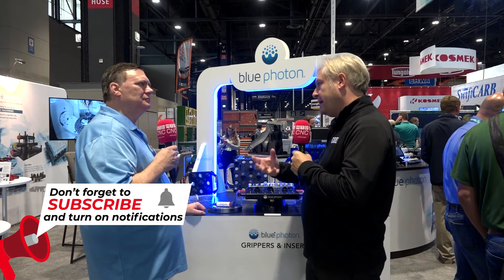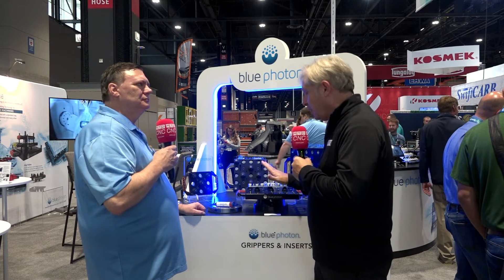You can take things even further with complex parts by 3D printing not just the fixturing but also the components and holding those too. For 3D printed parts, which are often one-offs or two-offs, you can print a fixture, insert the Blue Photon grippers, cure your part on there, roughly probe it in your machine, and you have a digital fixture made overnight.